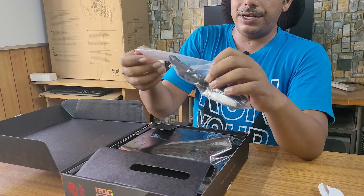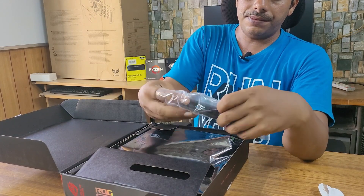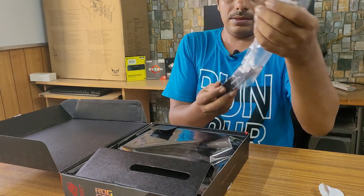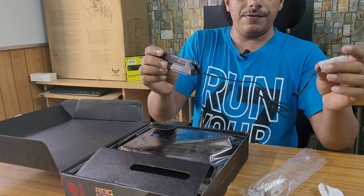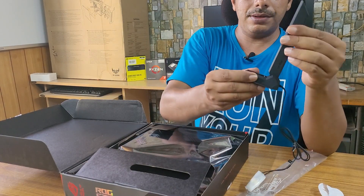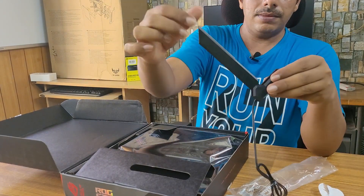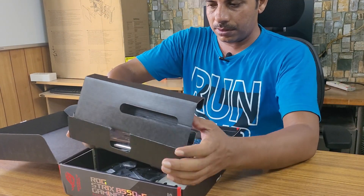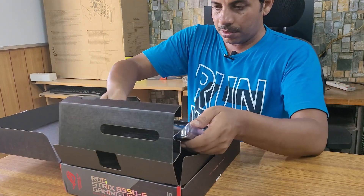Inside the box we find a Wi-Fi antenna — a Wi-Fi 6 GHz 6E antenna. This chipset comes with the latest Wi-Fi 6E Extended technology, supporting 6 GHz bandwidth. You can adjust the antenna as per your requirement. Wi-Fi 6E has got three times more bandwidth than Wi-Fi 6.